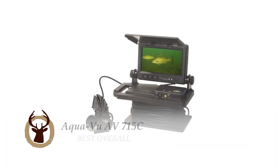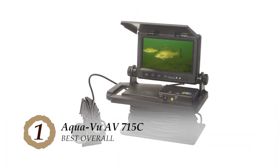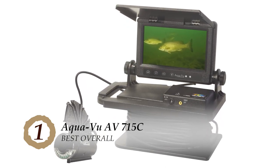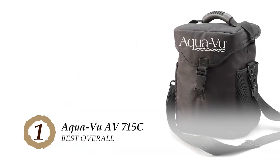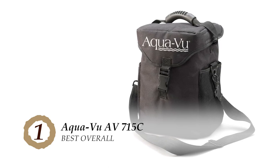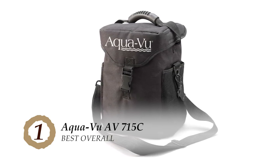Finally, we have the best overall, the AquaVu AV715C. Users who invested in this product have found it to be an absolute delight to use. They love the quality of display that it provides and the overall features it offers. Being pleased with their investment, they highly recommend it to all users that are looking for an ice fishing camera.